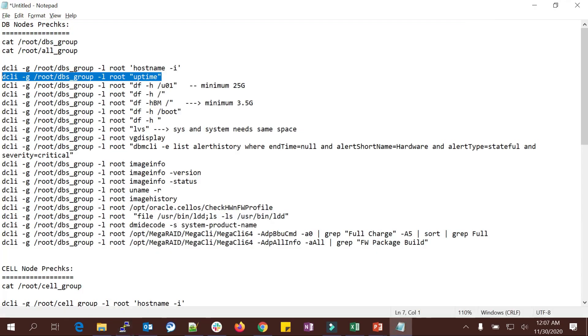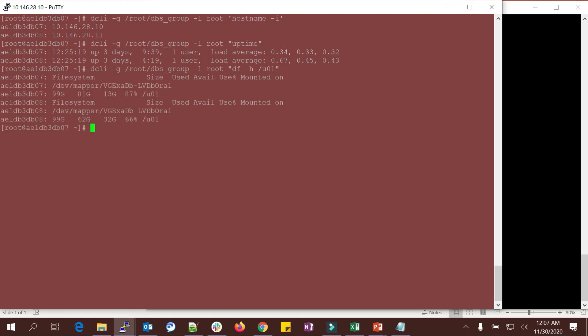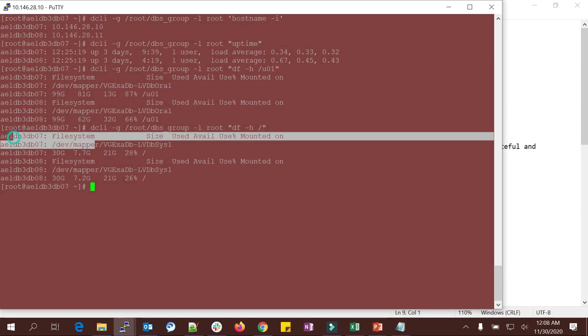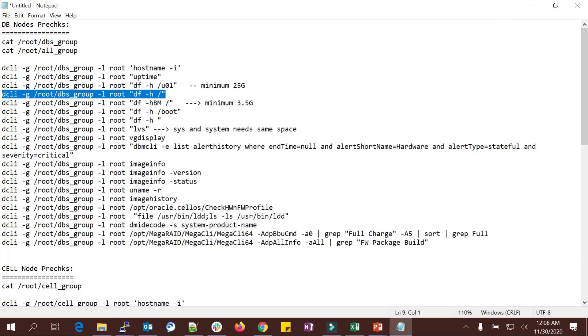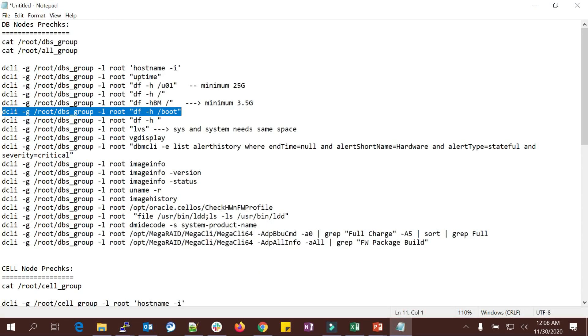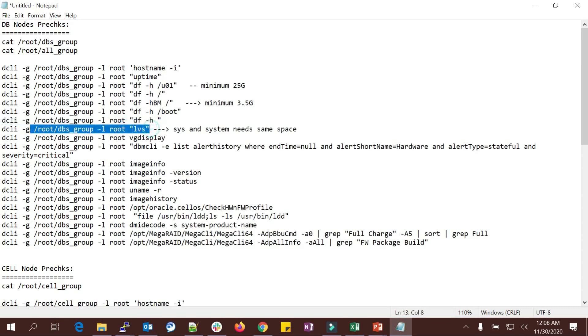For the /usr1 filesystem, a minimum of 25 GB is mandatory when doing patching on your Grid Home and DB. I can see the free space and the root filesystem. Using 'df -h', node one shows 7.7 GB free, 21 GB available, 28 percent used. A minimum 3 GB free space is needed on the root filesystem — we have enough. Boot filesystem is 15 percent used, also sufficient.